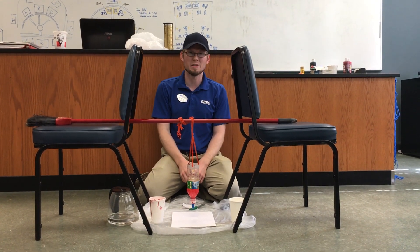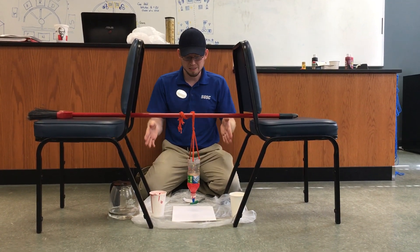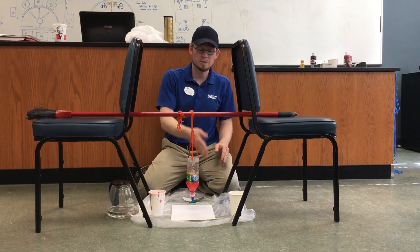Hey guys, it's Andrew again and today we're going over pendulum painting. What this is going to do is create an elliptical pattern.